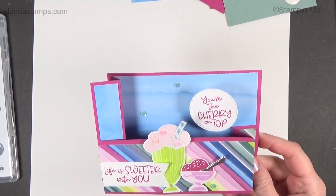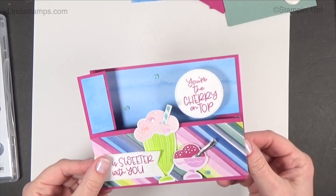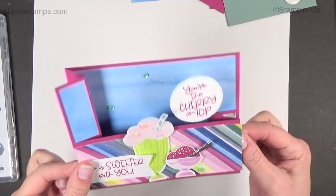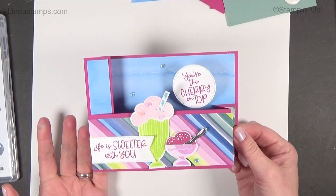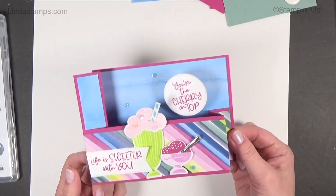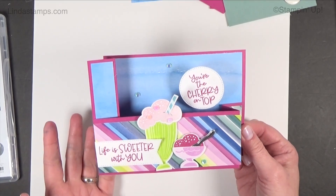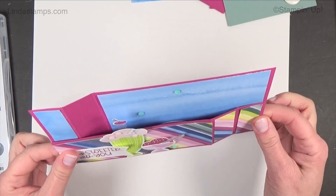Hey everybody, welcome back to Stamping School! I've got a fun fold and it's interactive — it's a wiper card, or what we used to call a windshield wiper card. I haven't done one of these since maybe 2008 or 2009; I had to go back and look at an old video that I did.